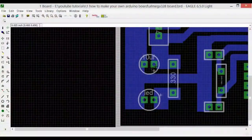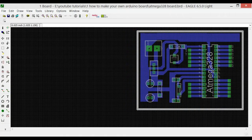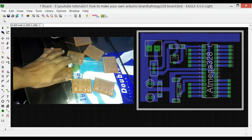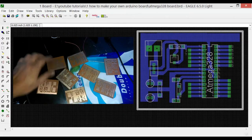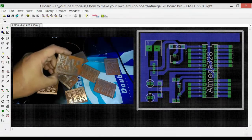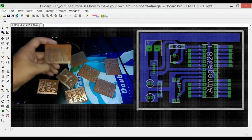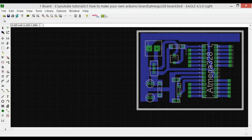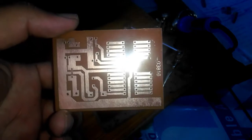Once my design was completed, I copied all the necessary files and sent them to the local PCB making shop, and they did the rest of the work for me. As you can see on the left side, this is exactly the same PCB I discussed. Now let's start soldering the components and then we will do the testing.